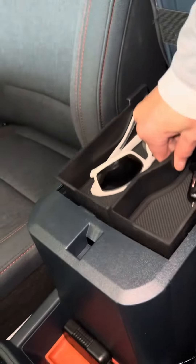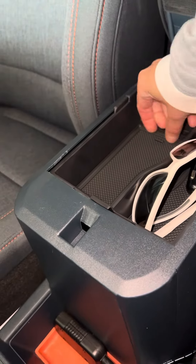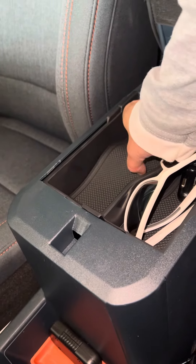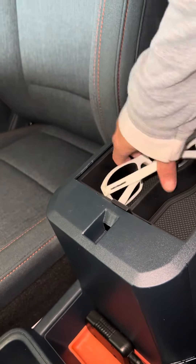I got the black one with the black. And they come with little rubber things here to prevent stuff from slipping around. Or if you spill something, you can take them out and clean it, so it's kind of convenient.